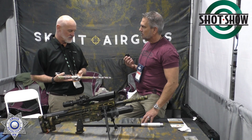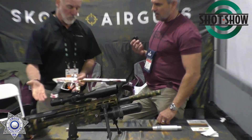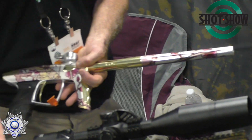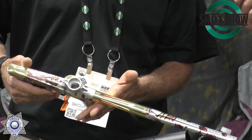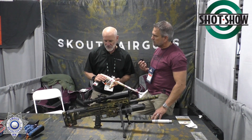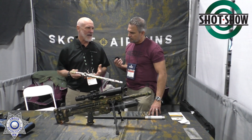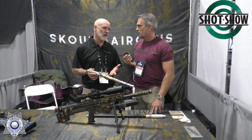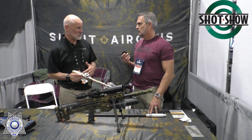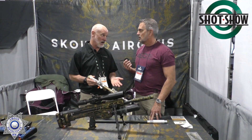Our goal was to take all the knowledge we had learned in paintball and apply that to PCP, which is what we've done with this new Scout Airgun. When we first started firing paintball markers, we were at about 850 pounds per square inch to produce 300 feet per second. Today we've dropped that to 120 pounds per square inch to produce the same velocity.